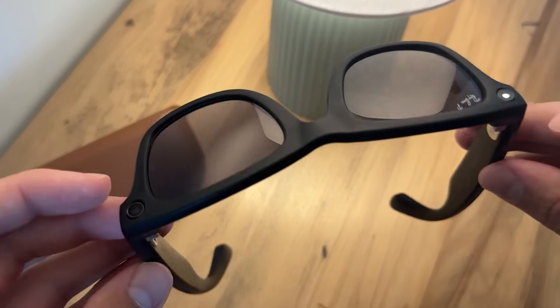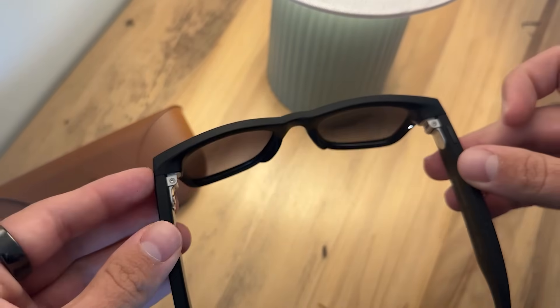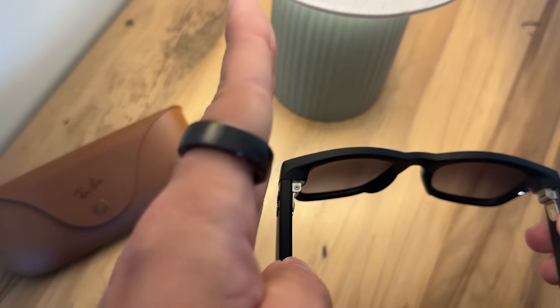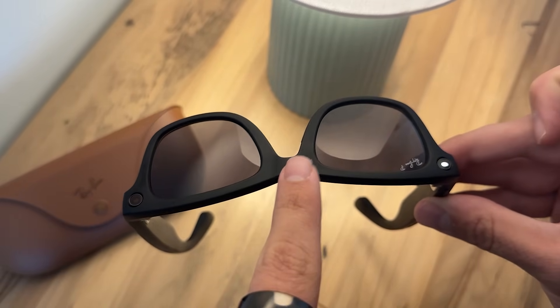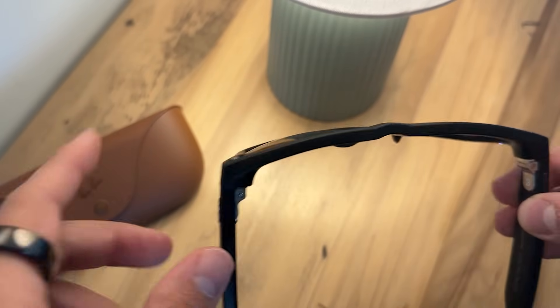The camera you're taking videos with — as you can see with the light on here while recording — is on the left side. So if you're looking straight ahead, you have to look a little more to the right to get the image centered. Keep in mind the camera is not right in the middle of your forehead, so just turn your head a little bit more to the right to center your shot.